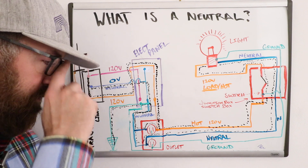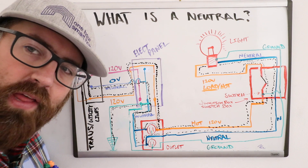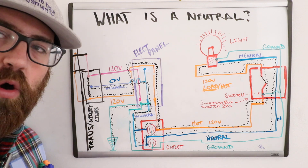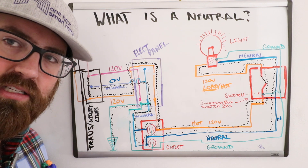We hope that explained what a neutral wire is and gave you a better understanding of your home wiring system and how it works. Thanks for watching — please like and subscribe.